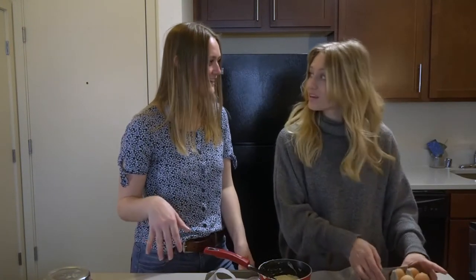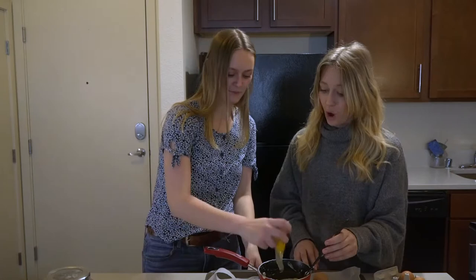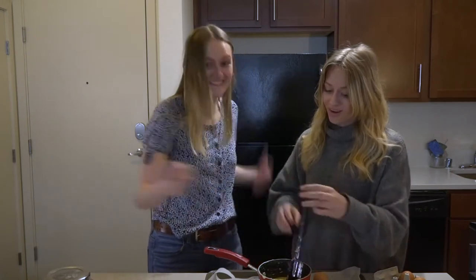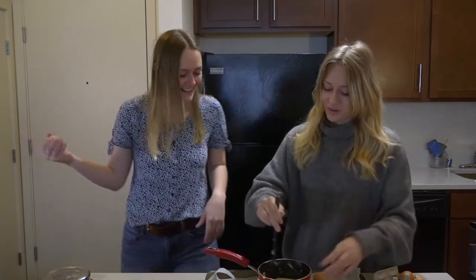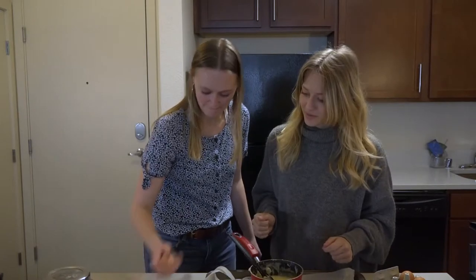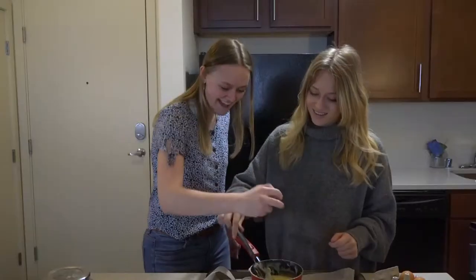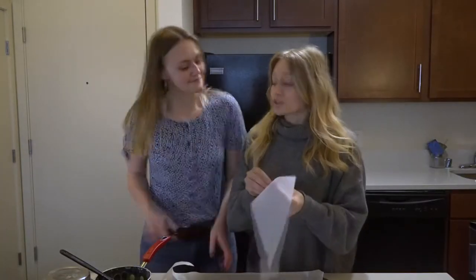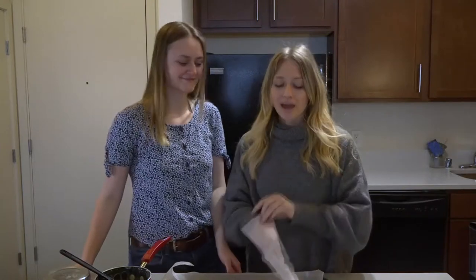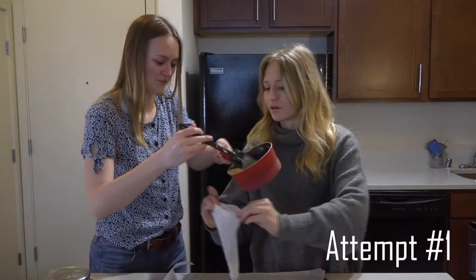Do you want me to show you my one-handed egg cracking trick? Let's see if we can do it. There you go — no shells! Now we want to really mix them in before we add the second egg. Now we're going to put our dough into our little pastry bag and we're going to puff them out into little cream puffs. I feel like this is too liquidy.